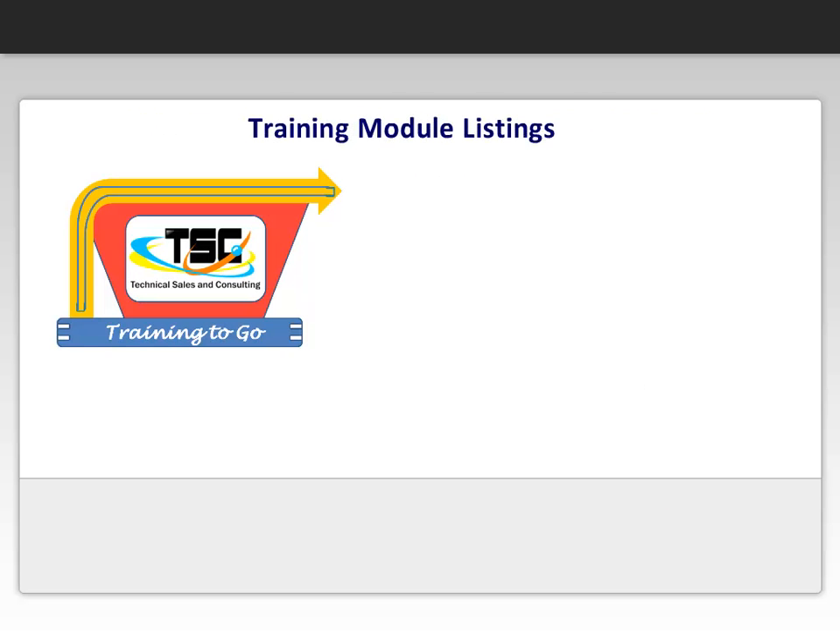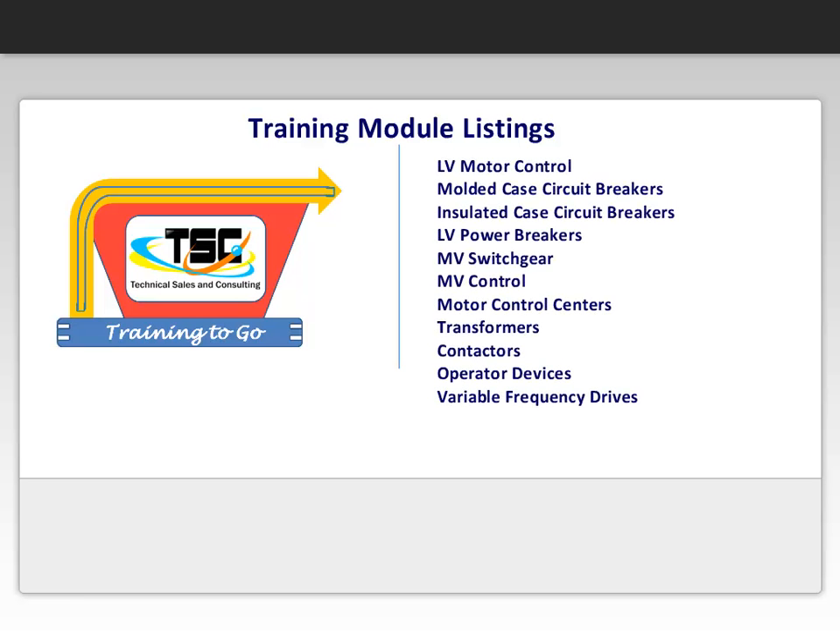We hope you enjoyed a sample video of our online e-learning module. This clip is from one of our many available modules. We are always working on new modules, but here is the current list of developed lessons: Low voltage motor control.